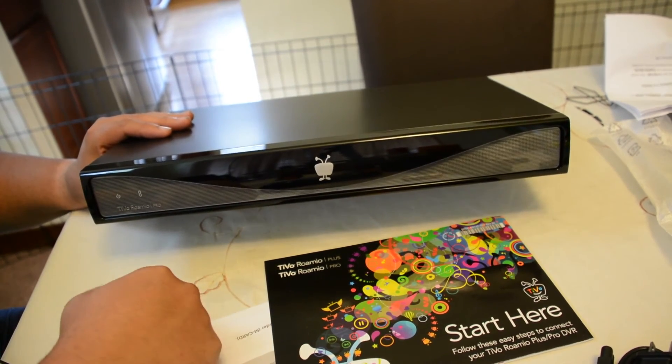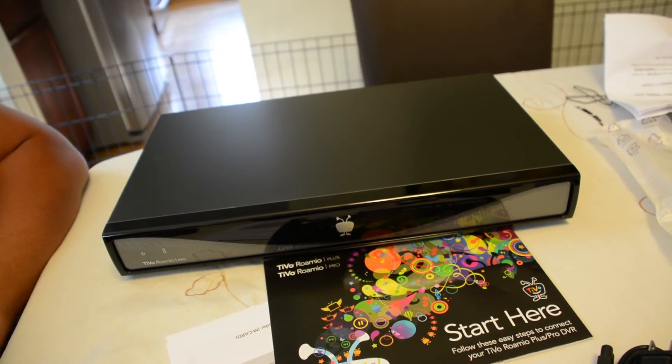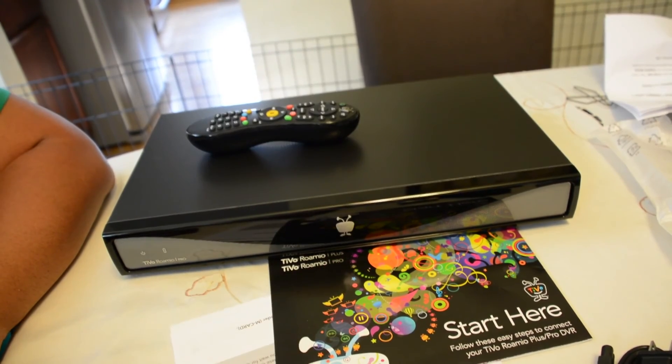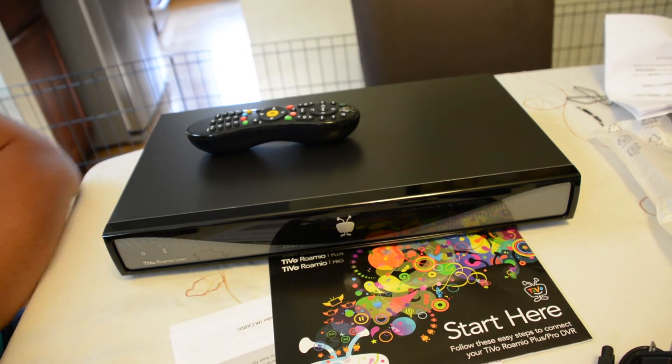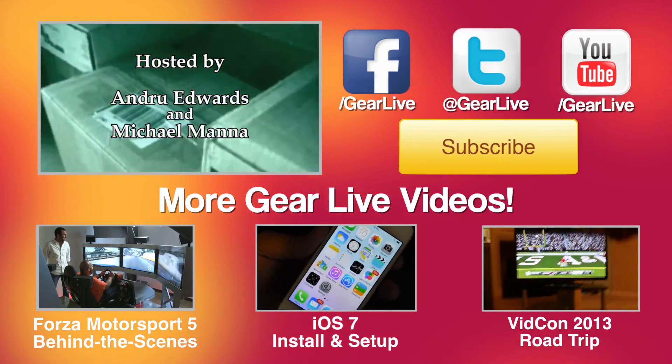Until next time, I'm Andrew Edwards. That was your unboxing of the TiVo Romeo Pro. Stay tuned for next time for more vicarious thrills through opening new gear. I'm Andrew Edwards — we'll get you next time.